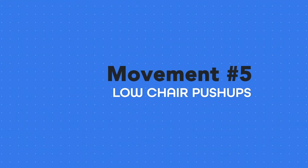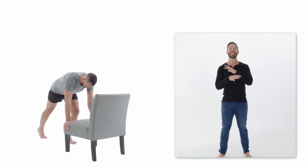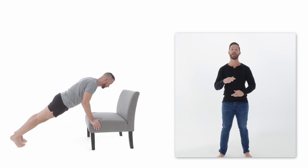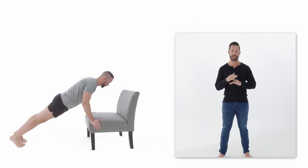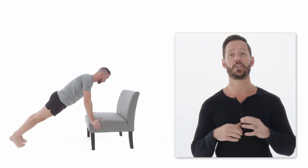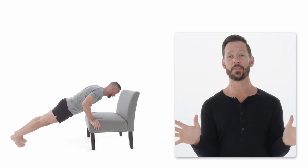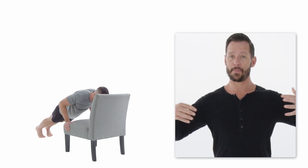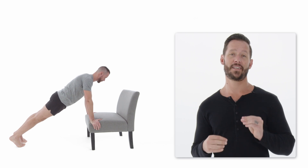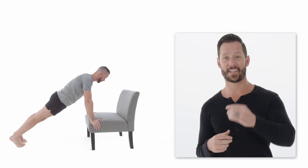This variation is called the low chair push-up — exactly like the high chair push-up, only on a surface about a foot and a half shorter. Some notes: people can feel wrist pain here, so you can turn your fingers to the outside and come to the edge of the chair to help support the wrist. Remember, keep the core tight, don't let the back sag, keep the glutes tight, don't let the butt sag, and keep the elbows tucked in. That's going to keep you safe. If this one's too easy, move on to the next one.